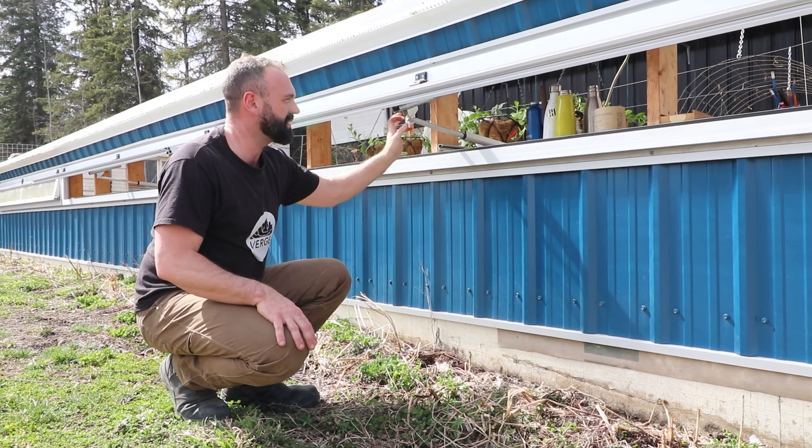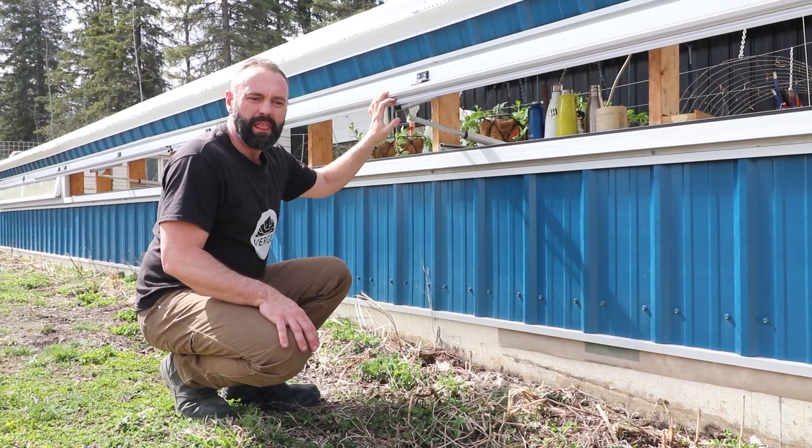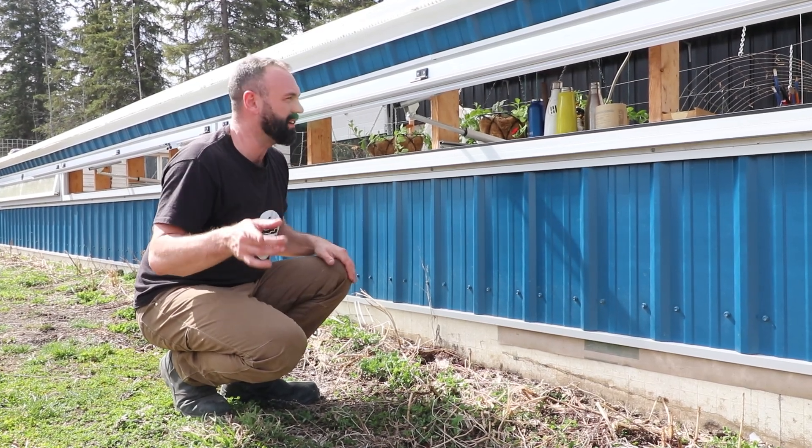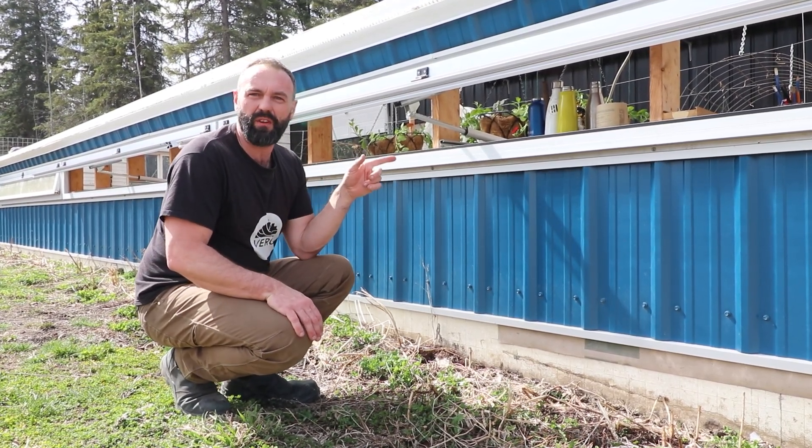As soon as the air temperature goes below 18 degrees Celsius, the vent closes. Now you might be wondering how I got all these devices controlled — but before we get there, let's look at some of the other devices that are operational inside the greenhouse, all operating off the same brain.